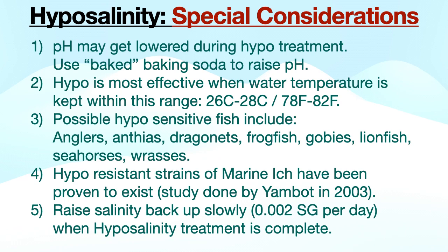Number four: hypo-resistant strains of marine ick have been proven to exist — the study was done by Yamba in 2003. And number five: raise the salinity back up very slowly, 0.002 SG per day, once the hyposalinity treatment is complete.